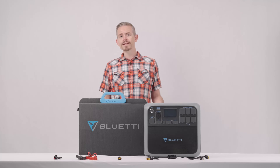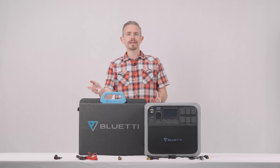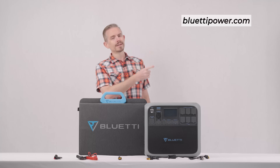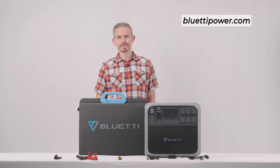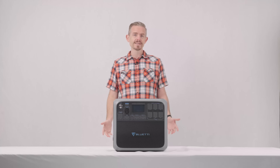For other charging methods, you'll need extra accessories, which are also sold on our site — check out the details on screen or in the description below. That's all for today! Please follow us for more videos and let us know if you have any questions or ideas. Thanks for watching, and see you next time.